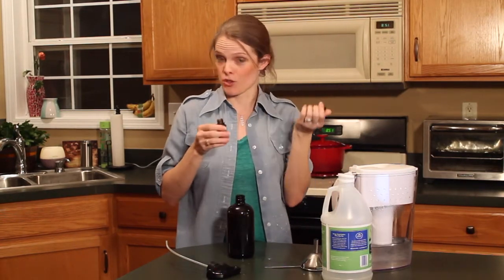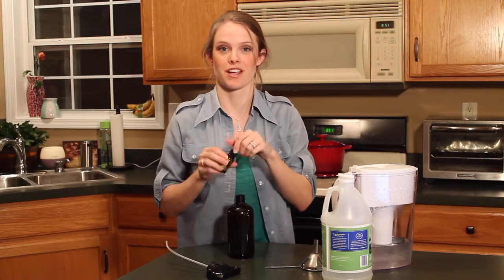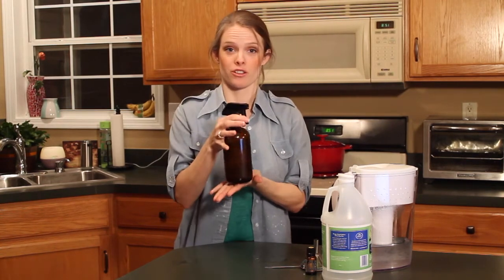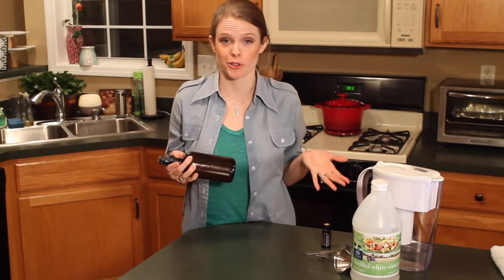And then, you're going to add your eight drops of essential oil. You can't talk and count at the same time, so I'll just count those drops off-screen. Shake it up, and you have your counter cleaner. It really is just as simple as that — just shake it every time before you use it.